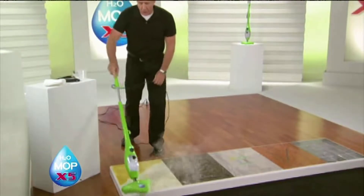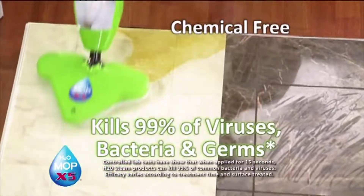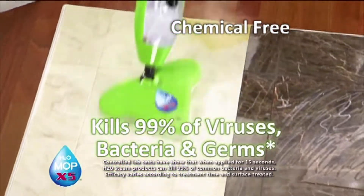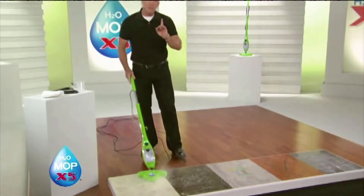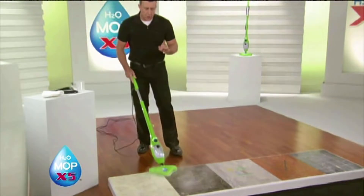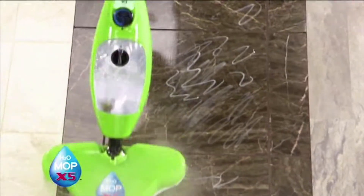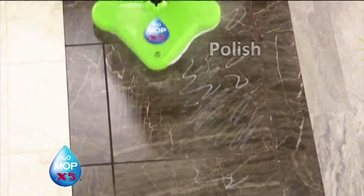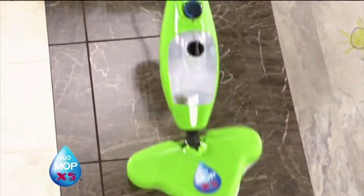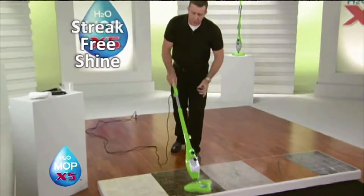Clean with the power of steam. At 230 degrees, it's chemical-free. Think of the money you'll save because you're only cleaning with water. And if you have pets and children, it's safe. For marble floors or stone floors, turn to the power of steam with the X5. The steam will loosen the dirt, the grease, and the grime. It'll clean and polish all at the same time, and this floor will dry in less than 60 seconds with a streak-free shine.